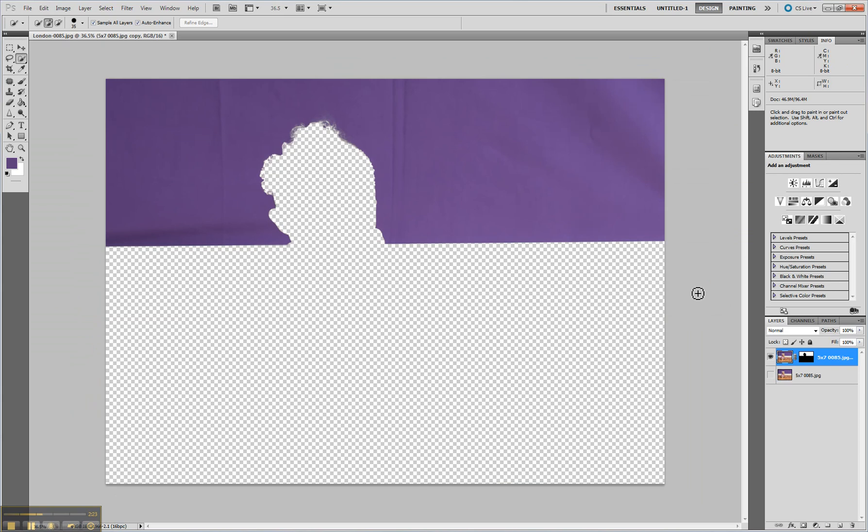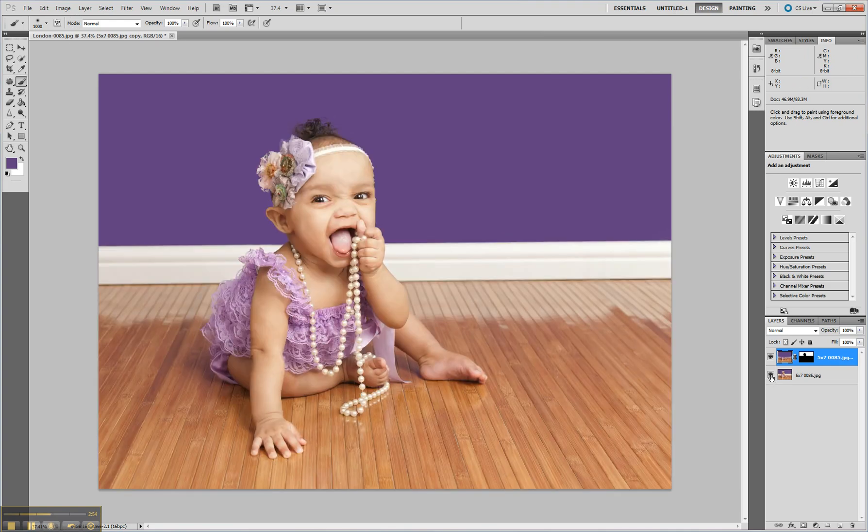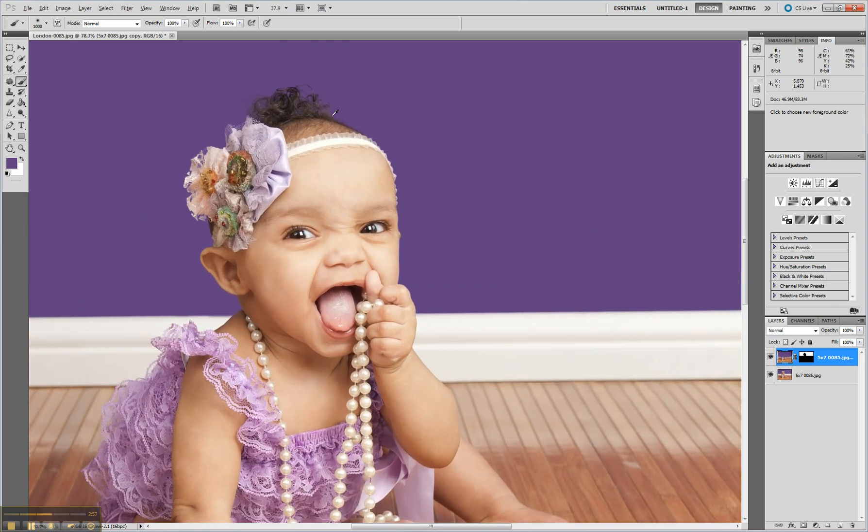Hit OK. You need to pick the color you want to use for the background. Select the paintbrush, then hold the Alt key — you'll get the little dropper — and pick some of these colors. I like to select colors from around the subject because it makes the blending much nicer. Then let go of the Alt key, use a nice big brush, and simply paint it on. It looks really funny right now of course, but all you have to do is click the little box next to the original layer and voila.